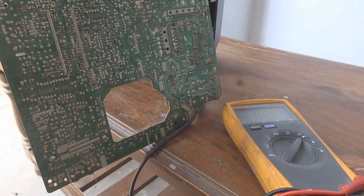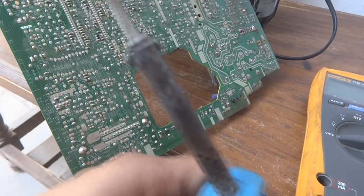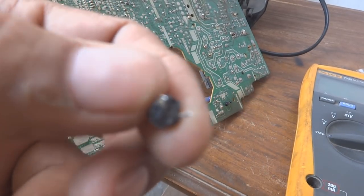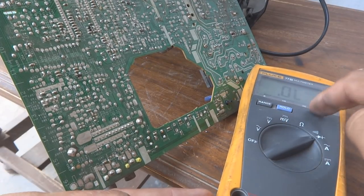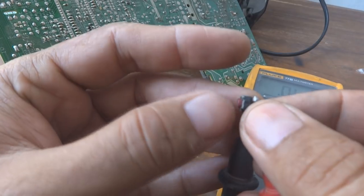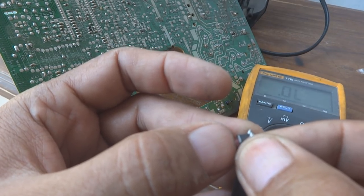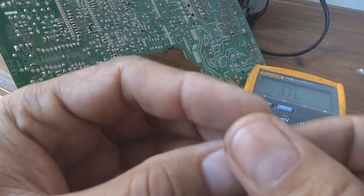We are going to remove these switches — all five switches. I will show you how to remove just one. Here is the switch — with a soldering iron, heating up the two legs of the switch — just removed it. We are going to test the old one and the new one on the continuity range. There is no continuity while pressing the old switch gently — even pressing harder, the continuity barely comes. So these switches were bad; that is why the channel and volume were not working.